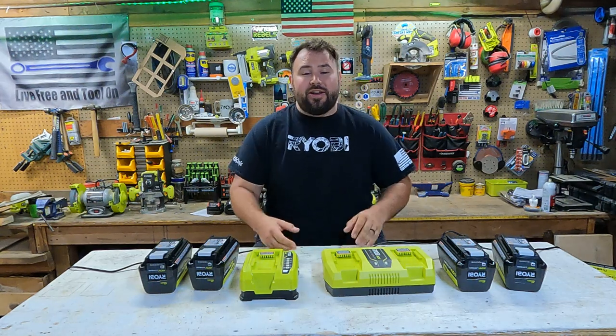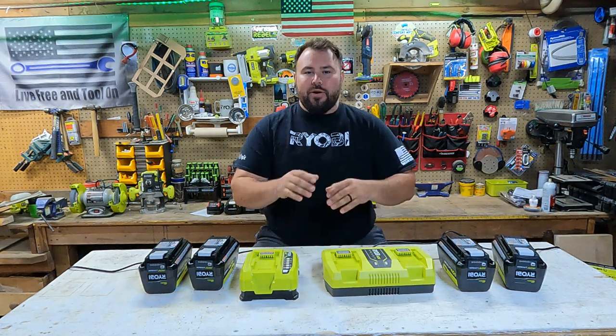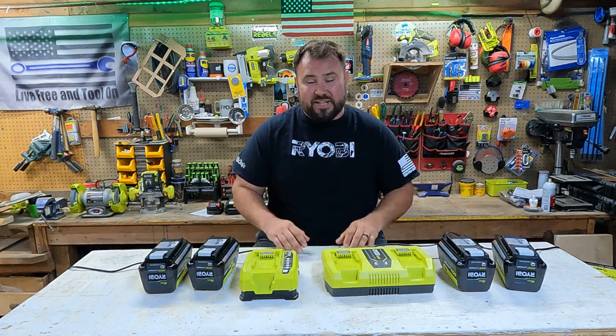Hey everybody, welcome back to Live Free and Tool On. On this channel we do tool testing, we do DIY, we do a bunch of projects, we love to build stuff, and today we are going to be focusing on tool testing.